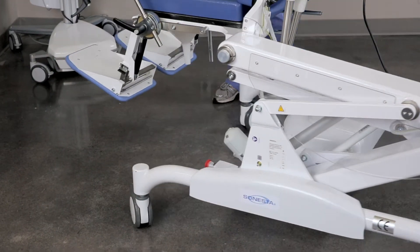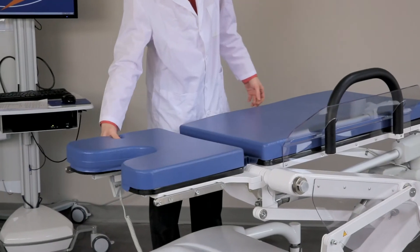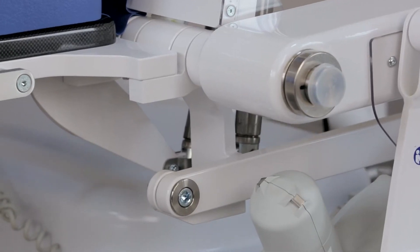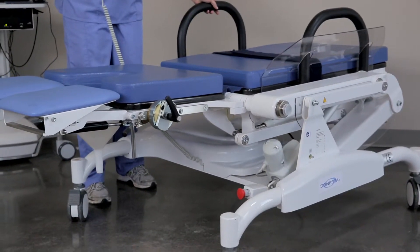Four double-wheel locking casters offer unencumbered maneuverability, ideal for bariatric patients or those with restricted mobility. The 6210 can support up to 250 kilograms or 550 pounds.